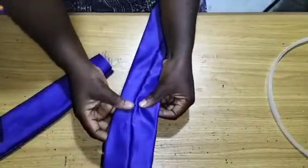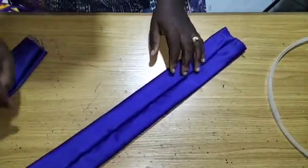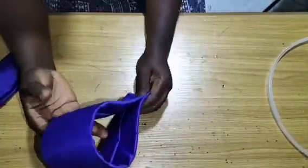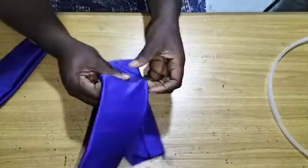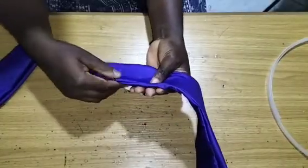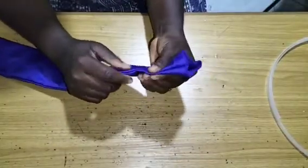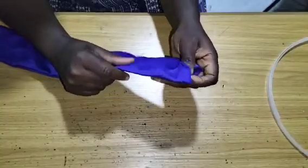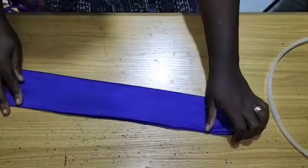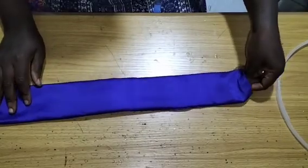If you want, you can leave the seam allowance at the center, because this part, once we fold it, is going to serve as the back — the inside. But if you don't want that, you can also bring it to this side, as you can see right there on the thumbnail, the seam allowance is on this side. So we can do exactly what we have on the thumbnail by pushing it to the side. The next thing I'm going to do is find the midpoint and that is where I'm going to sew my boning casing.